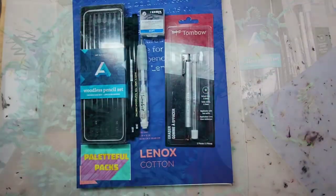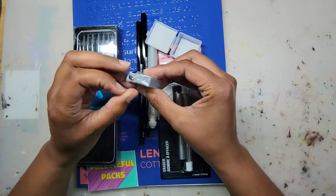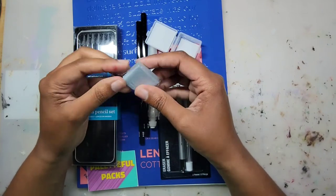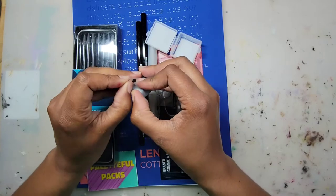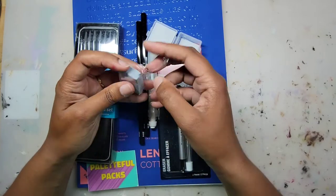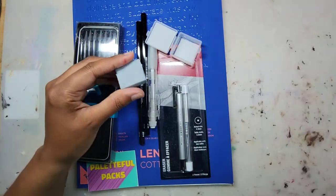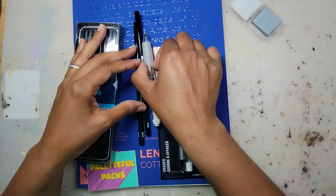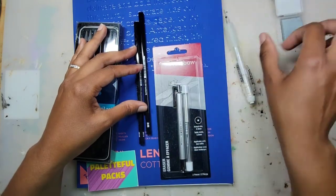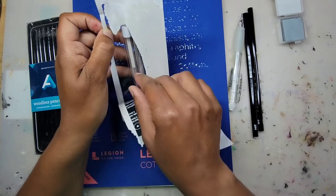Let's see what these art supplies do. The Lyra eraser — it's an eraser and it's very soft, like dough. I'm not sure if it's the type that picks up lint and fur, but it was a good idea to include a case to store it in. It's a very good eraser if you want to erase large areas. On the other hand, we have the Tombow Mono Zero eraser pen.